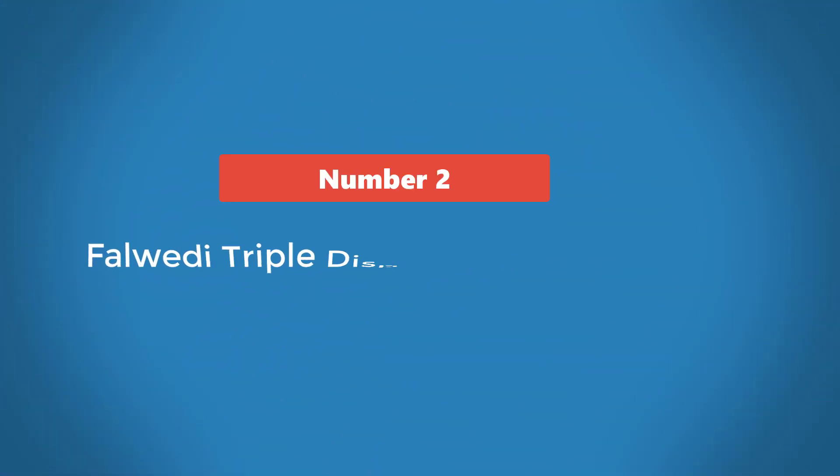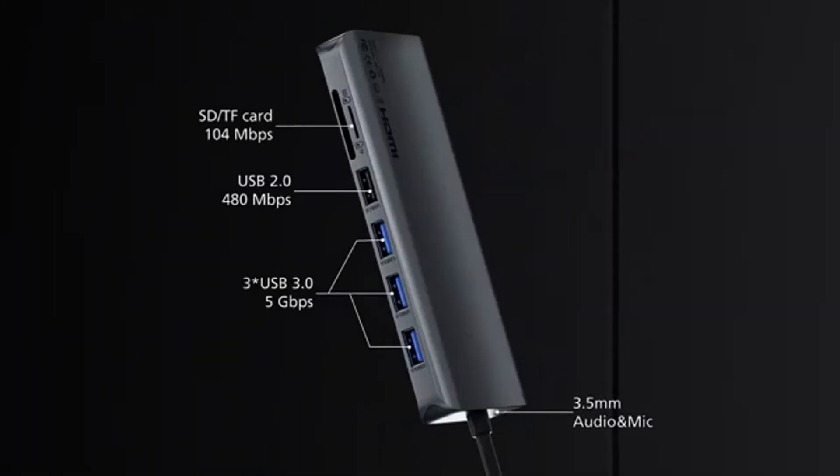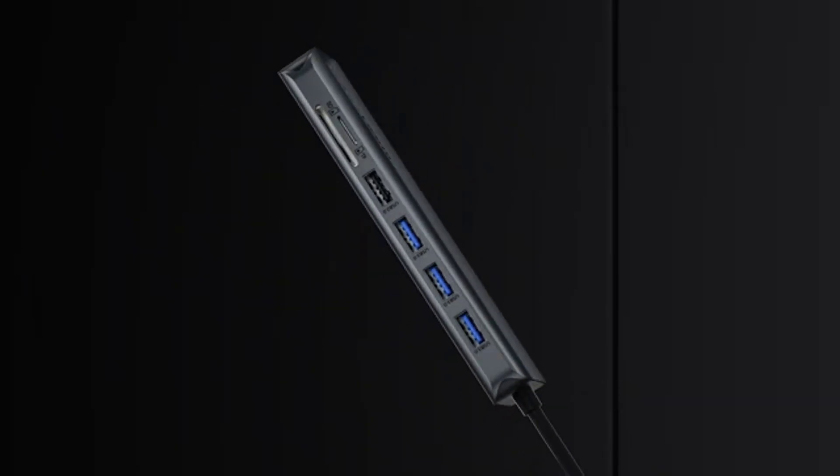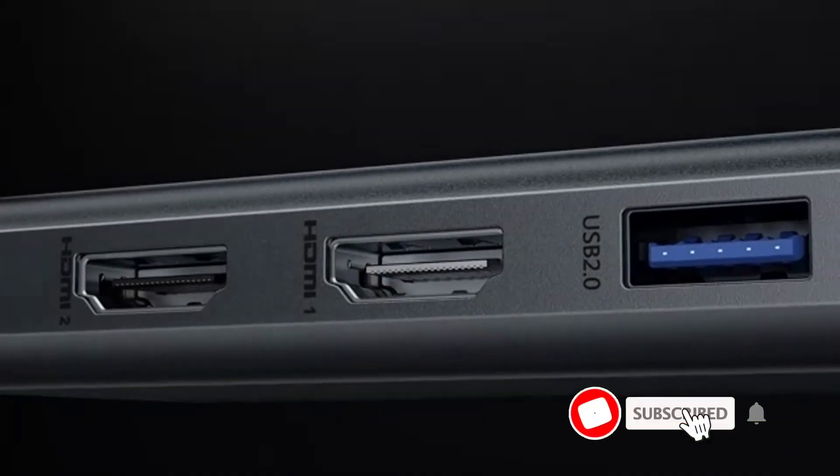Number 2: Felwedi Triple Display 12-in-1 USB-C Hub. If you're more concerned about display ports, then the Felwedi Triple Display 12-in-1 USB-C Hub would make for a good pick. This hub comes with three display ports for you to connect up to three monitors.